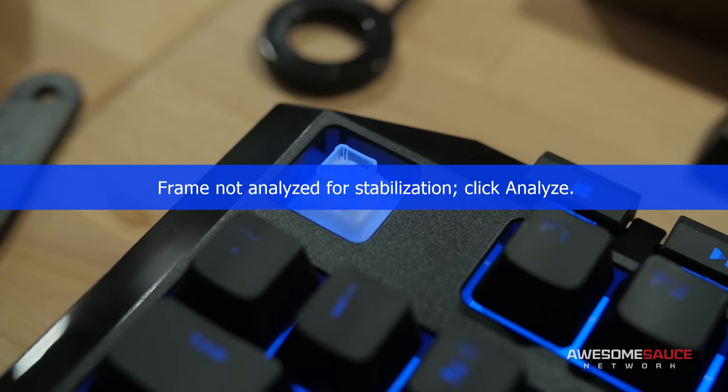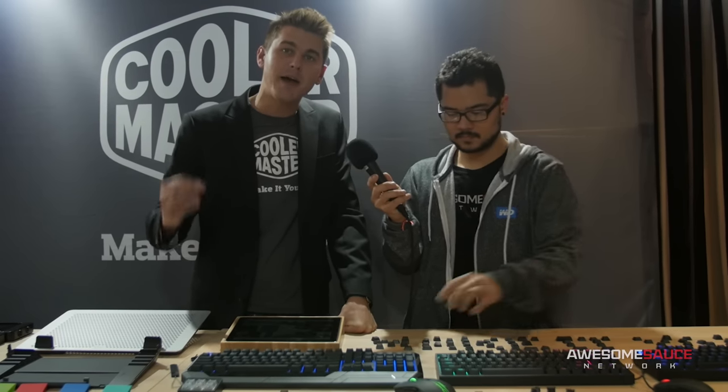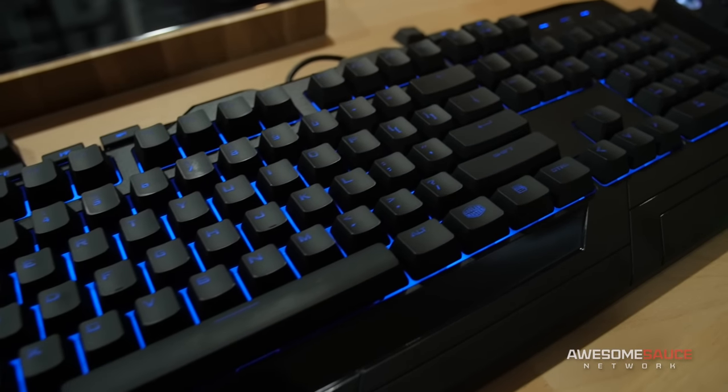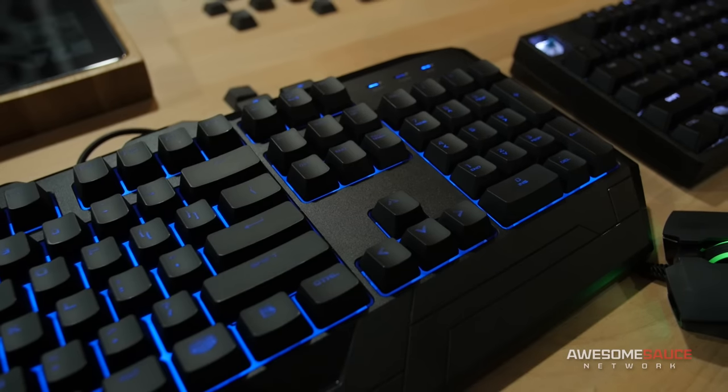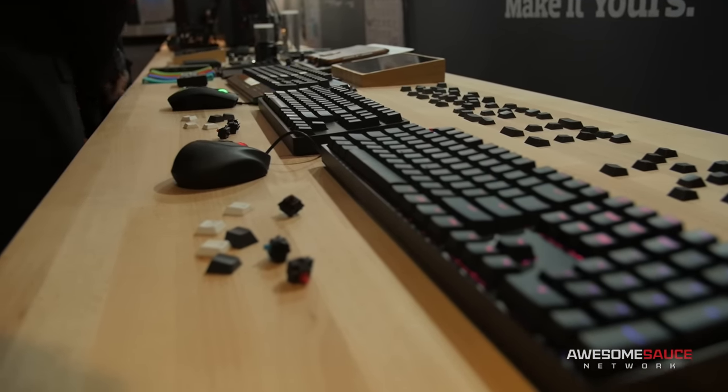It actually mimics that of the hybrid capacitive, so you do get a tactile bump but without the click. And you're also going to get the Cherry MX compatible keycap on the slider itself. So this is a great option for someone trying to get into the mechanical market — they can actually buy the combo unit, purchase potentially a keycap set, something compatible if they wanted to make the jump to some of the higher-end, larger mechanical keyboards on the market.